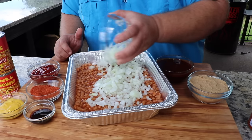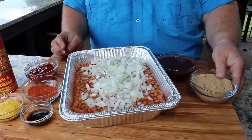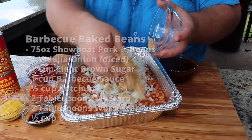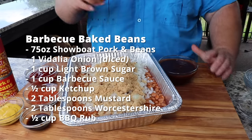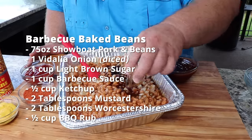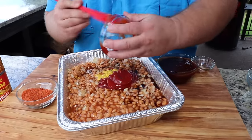You want to dice it up really, really fine — it's really going to cook down in these beans and give it a lot of good flavor. You've got to have some sweetness in these beans, so I've got a cup of light brown sugar, firmly packed. We're just going to start mixing this around a little bit, incorporating that brown sugar. Now we're going to add a little bit of Worcestershire sauce, and then I've got some yellow mustard, and we've got half a cup of ketchup.